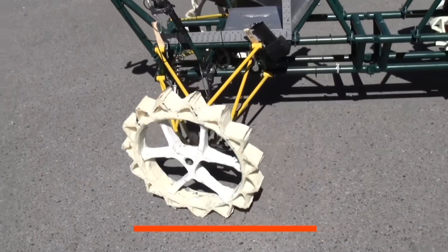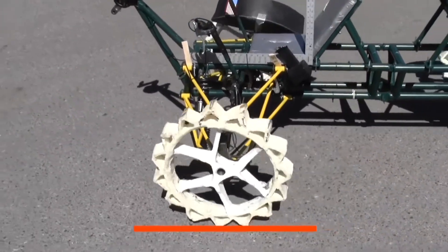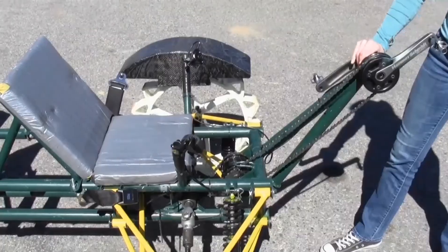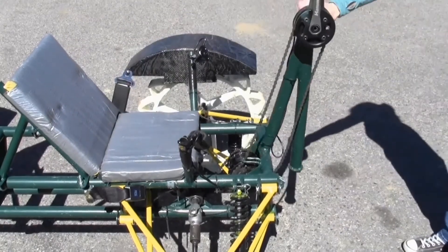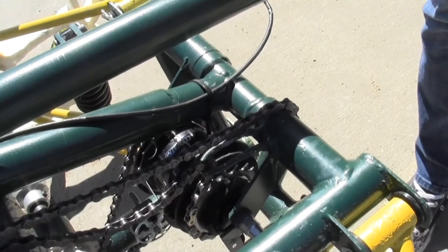Here you can see the suspension modification at work by observing the steering naturally correct. The new brakes functioned well. The pedal supports were the pride and joy of this design. A chain guard was used to take up the slack when in the folded position.